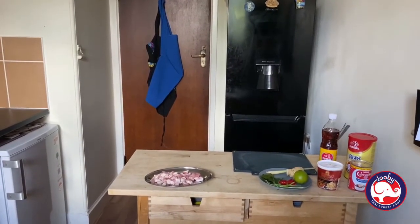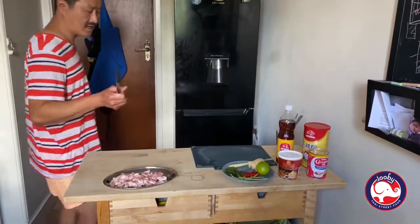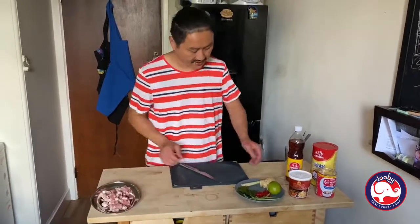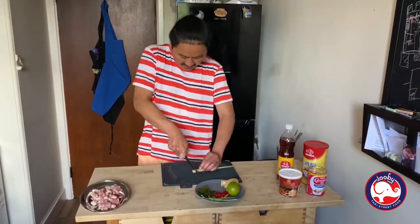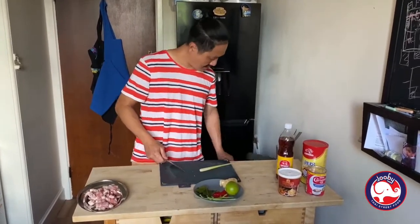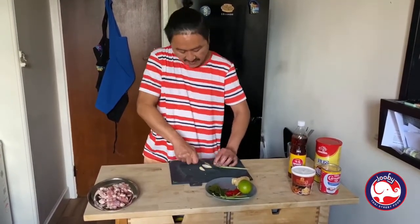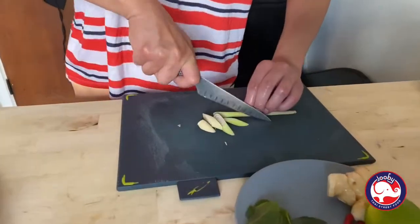I'm going to wash my knife quickly — now my knife is washed and I can cut the wet vegetables. Put the pork to the side. Now we're going to start with lemongrass first. Cut the head off and get rid of it, then do a 45-degree slice — nice but chunky, like that.